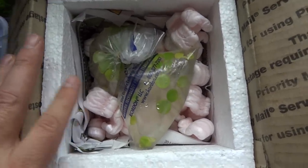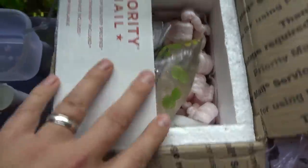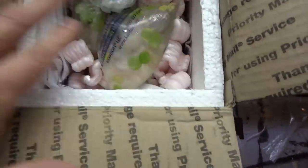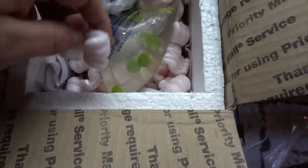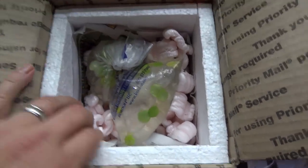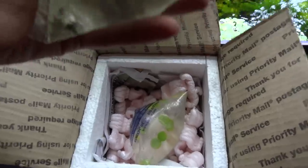You can see he's got your normal US Postal Service priority box, completely lined with styrofoam and then insulated with paper and packing peanuts. I ordered 15 from him and he separated them into two bags. Pull it up to the light here — you can see the shrimp moving around and acting lively in there.